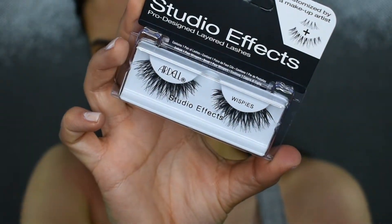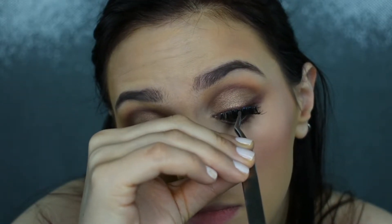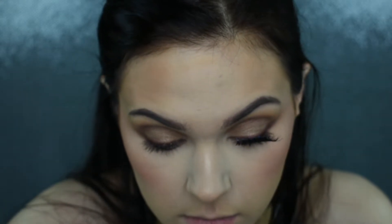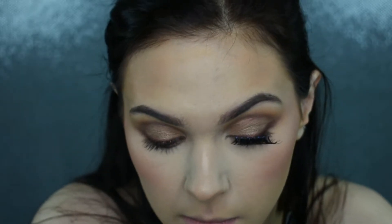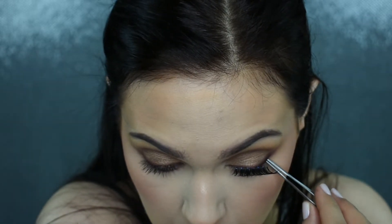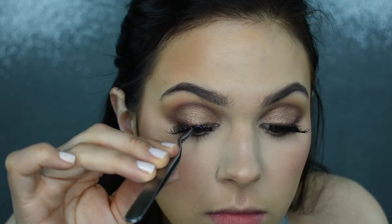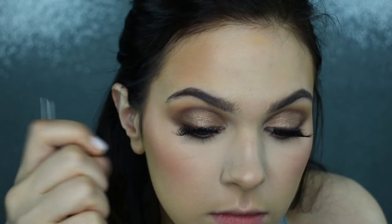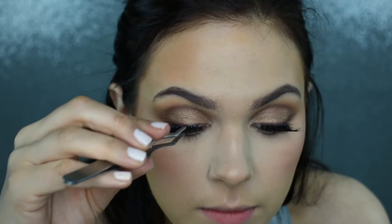For lashes, I'm using my Ardell Wispy Lashes — the Studio Effect version, which I believe is a little bit more dramatic than the original Wispys. These are a great drugstore lash. If you're new to lashes, I would definitely recommend trying these out because they're not too dramatic and not too natural — that perfect in-between lash.